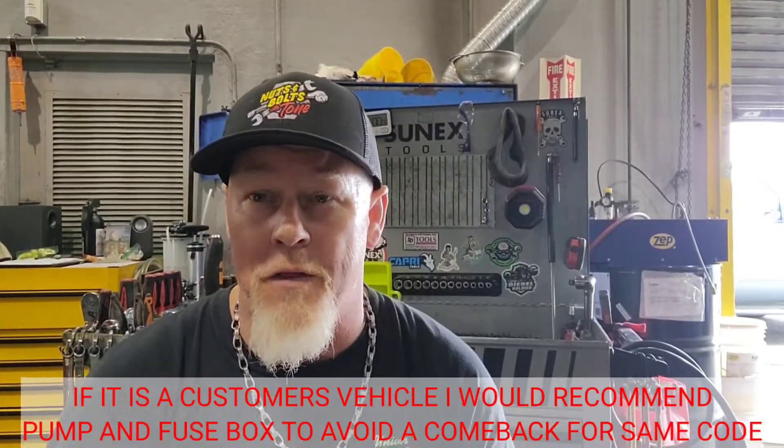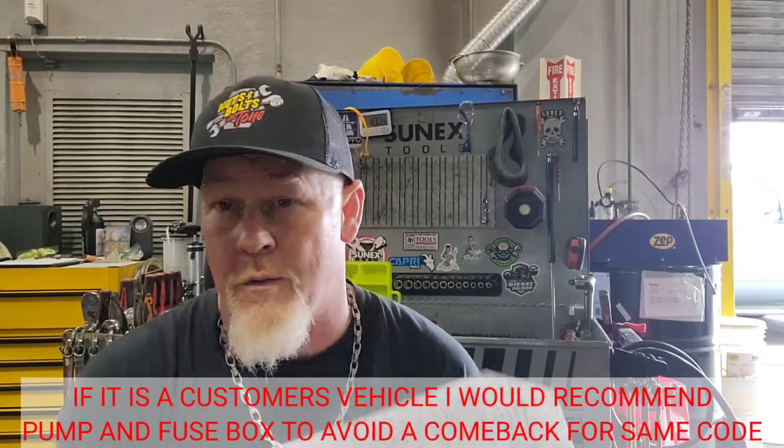Make sure you check this. If you get this code, do not replace the fuel pump until you're sure that you can't duplicate the problem. I've replaced lots of fuel pumps just for this code. I have only replaced one fuse box. But after doing a lot of research, I found out this is very, very common.